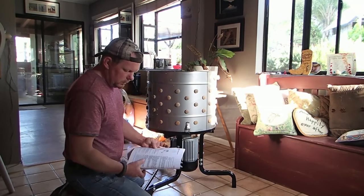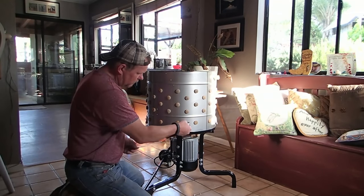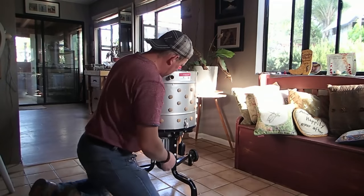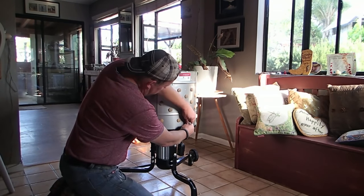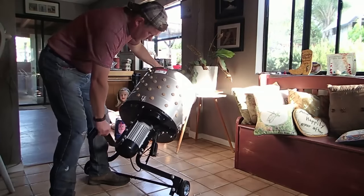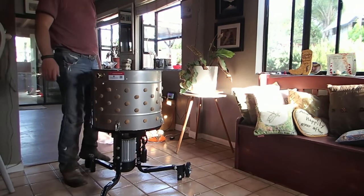Now we're on to operational instructions. We're going to put these little carabiners in here — these are going to prevent the lid from vibrating loose.